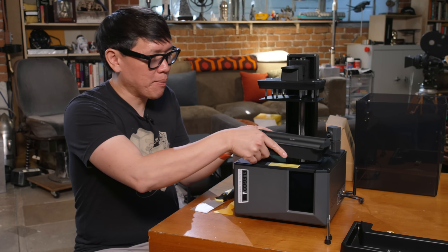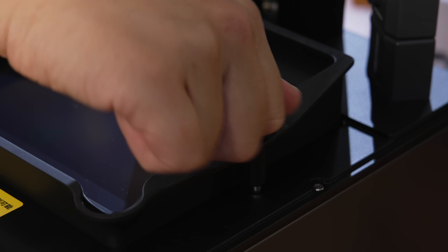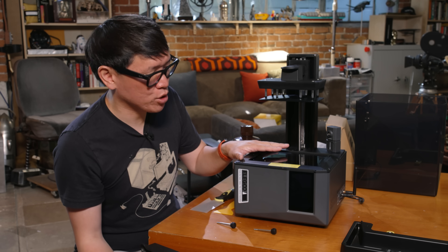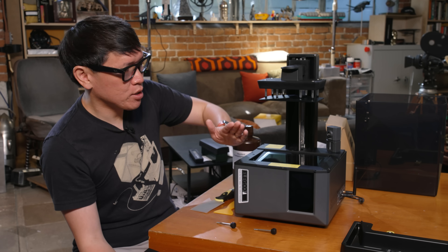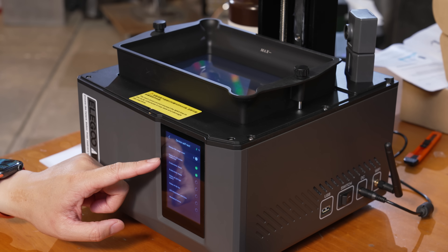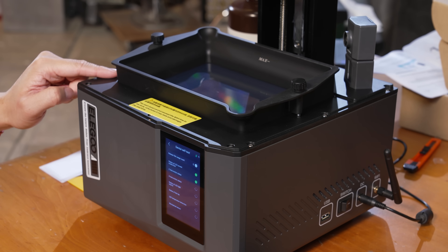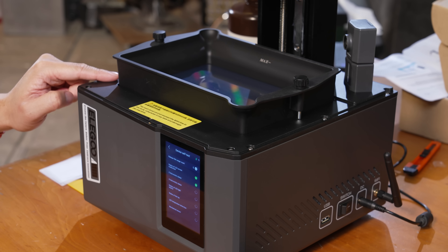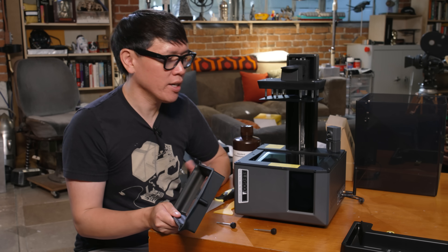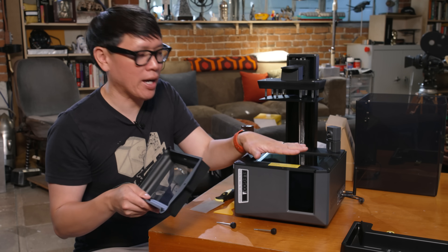The vat sits on top and screws in — nothing's changed there, still two screws. But notice that the LCD isn't flush with the bottom of the vat. The Mars 5 Ultra, and I believe even the Saturn 4 Ultra, has a new ability to tilt in order to release the film from the print. There's some suction with the print, and you don't want the cured resin sticking to the film — you want it sticking to the part or the build plate. That mechanical release is something we've seen in older Form printers, and now Elegoo is bringing it to hobby printers. That off-angle tilt is a mechanical action per layer.